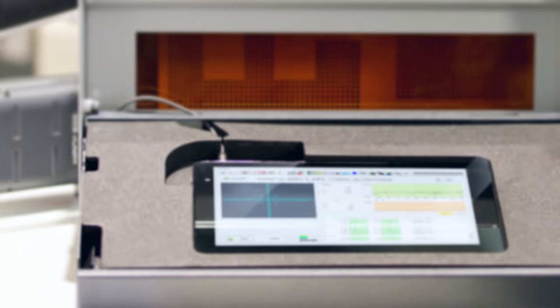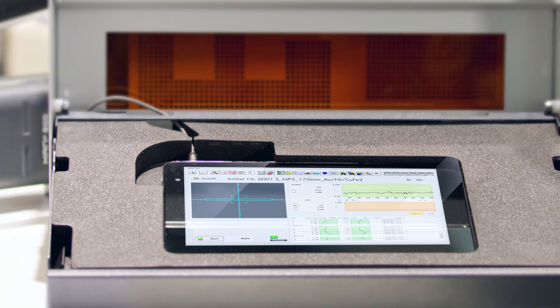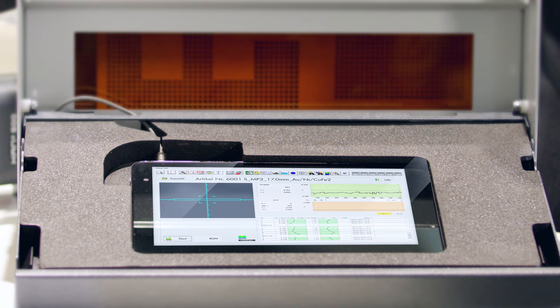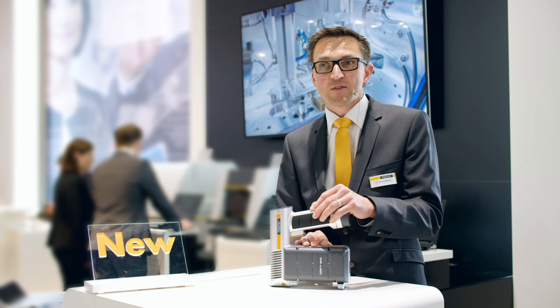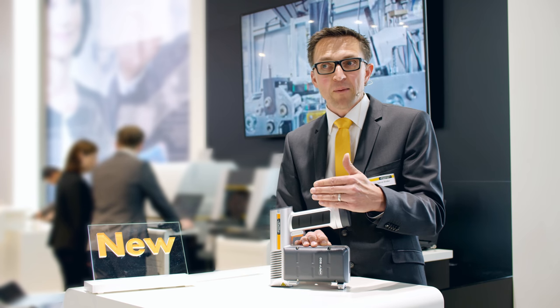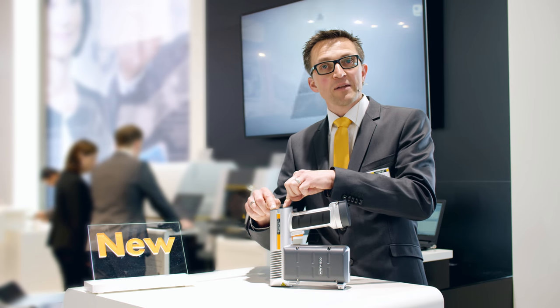It comes equipped with a tablet computer and the full WinFDM analysis software which lets you conduct your analyses quickly and accurately for immediate results. These appear both on the tablet and on a small screen directly on the device.